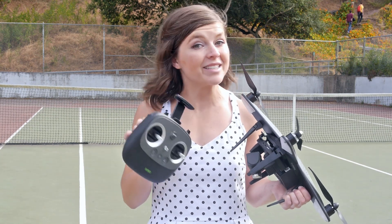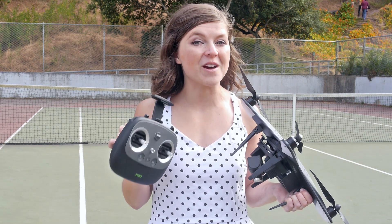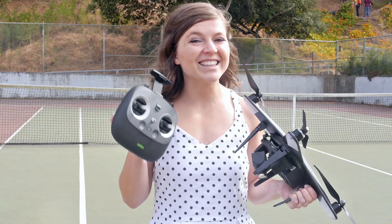So we're going to see how this thing holds up in the wind. And if we're lucky, we might even get to photograph with this drone a few rounds of tennis. Let's see how it flies.